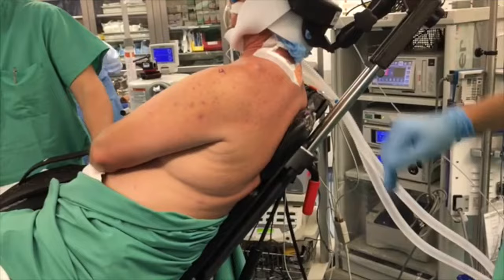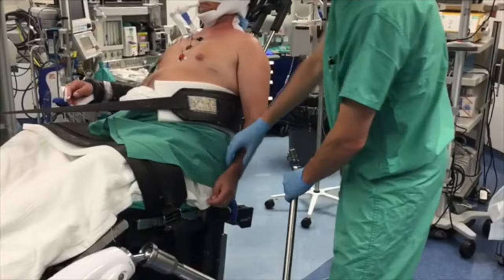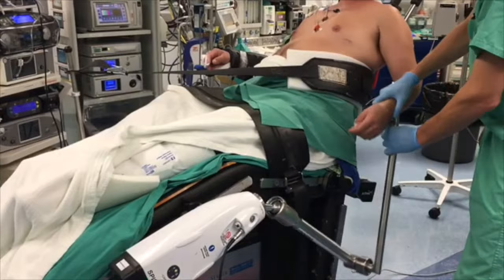The back padding on the operative side of the table is removed to expose the posterior shoulder. A final strap is placed over the ipsilateral abdomen and pulled taut to the contralateral lower limb post, with a piece of foam padding between the skin and the belt to assure the abdomen does not obstruct any intraoperative positioning. The Spider II limb positioner made by Smith & Nephew is fixed to the ipsilateral side of the operating table. It is important to assure the position will allow full range of motion intraoperatively.